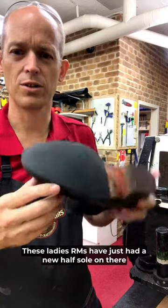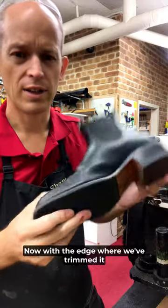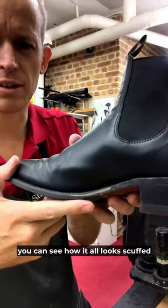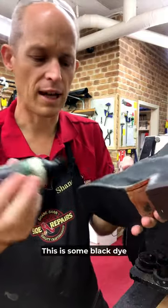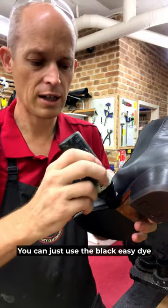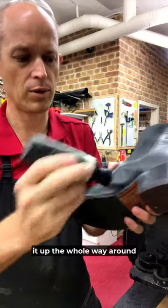These ladies RMs have just had a new half sole on there and fixed up the cork that was missing from in there. Now with the edge, we've trimmed it — you can see how it looks scuffed and that's how sometimes yours will get at home. This is some black dye; you can just use the black easy dye. If you're really stuck you could use a sharpie marker just to blacken it all up the whole way around.